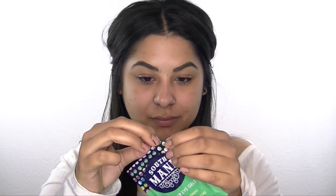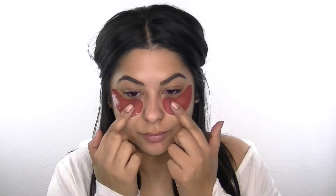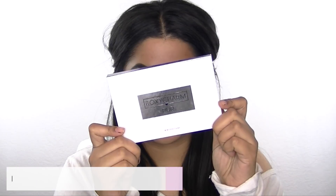In this month's BoxyCharm I got the Southmain under-eye gels. These help reduce puffiness, reduce dark circles, and moisturize under the eye area. You can leave these on for 30 minutes, so you can put them on and wear them while you do the rest of your makeup.